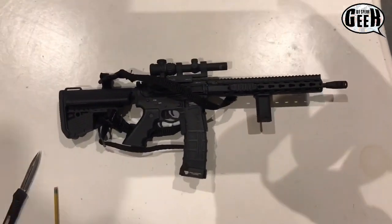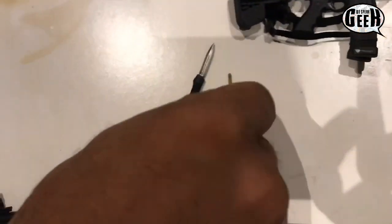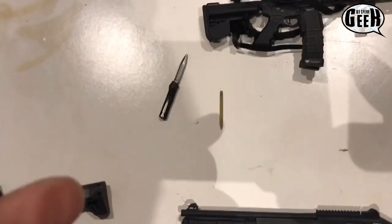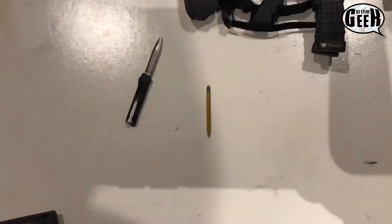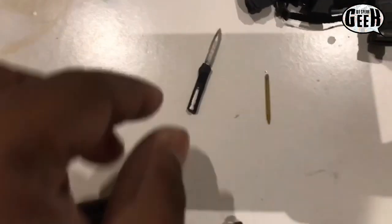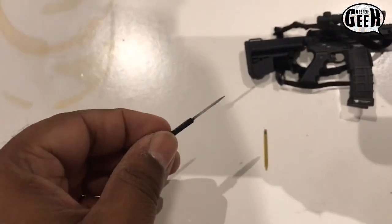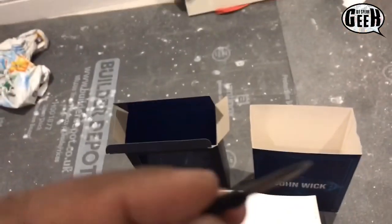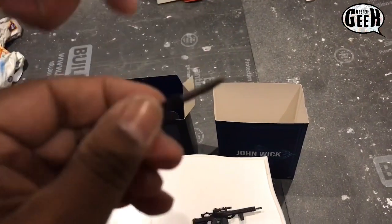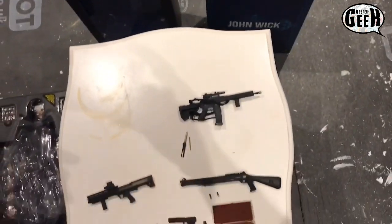And then you've got the famous pencil. If you don't want to see a magic trick, John Wick can show you. And then you've got his knife as well, his blade. It's got a nice finish — it does look genuinely like it's metal.